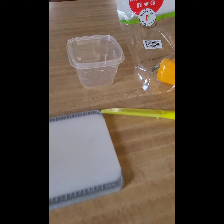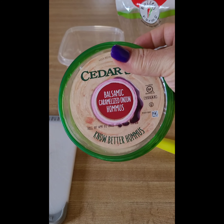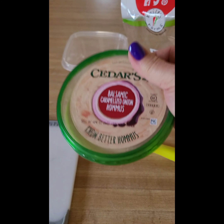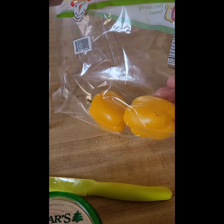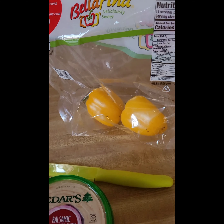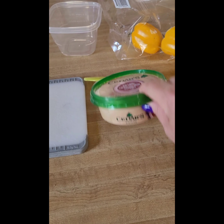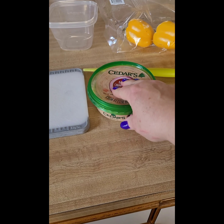For snack I'm going to do the Cedar hummus — it's two points for two tablespoons. I'm going to have four tablespoons with some of these peppers I have left, I'm going to eat those up today. Those are zero points, so that is a four-point snack.